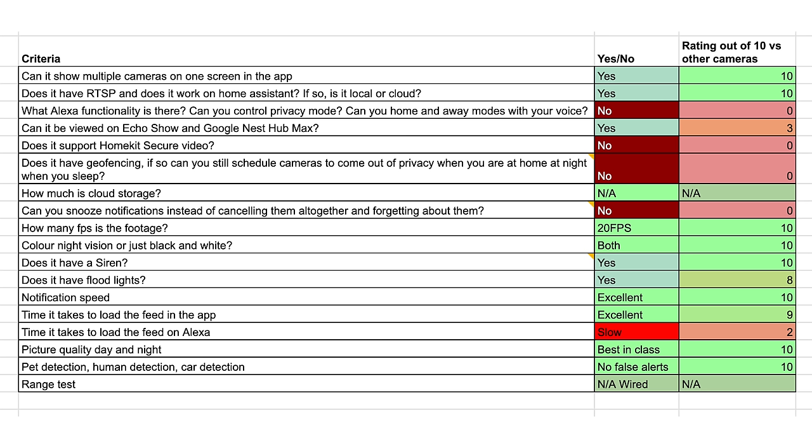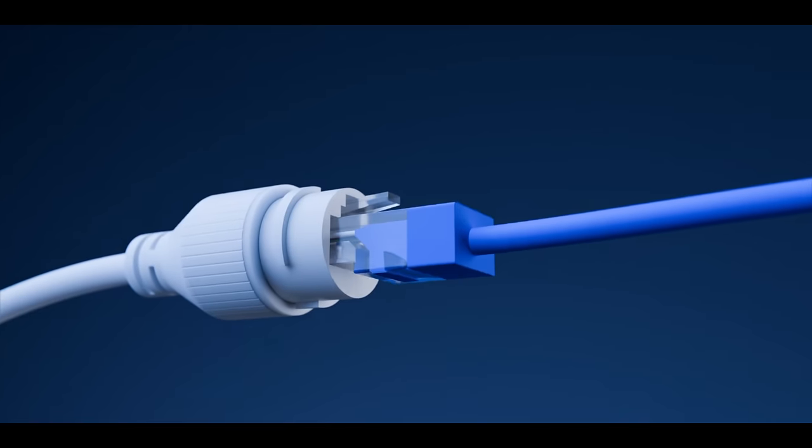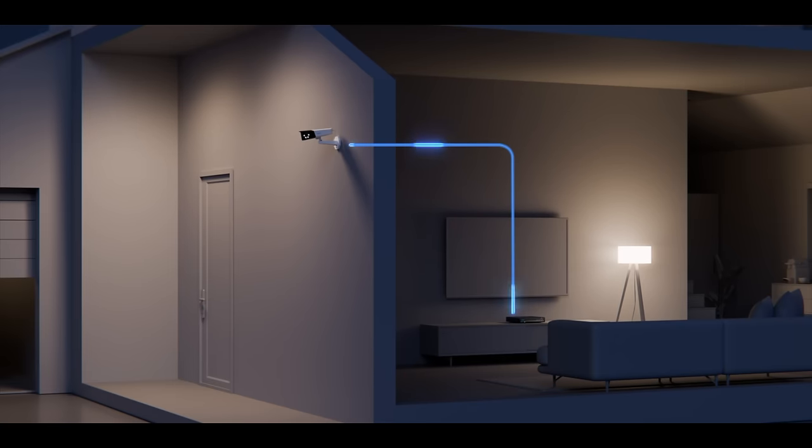My checklist states that there should at least be SD card storage and cloud options available for any security camera. This one has both of those things and NVR as well, if you buy a Reolink NVR. You can even film to something like a Synology NAS instead, because it uses the H.265 compression protocol.